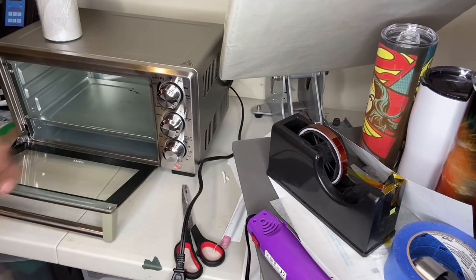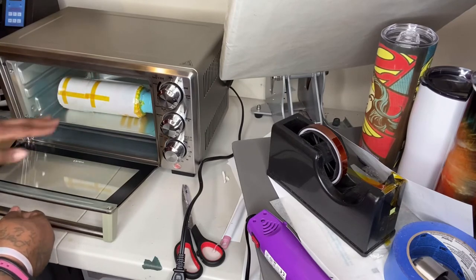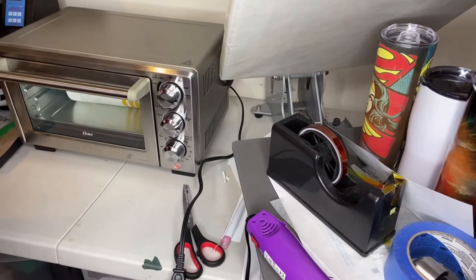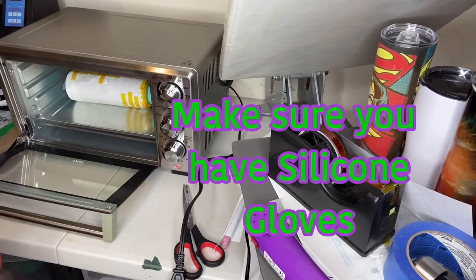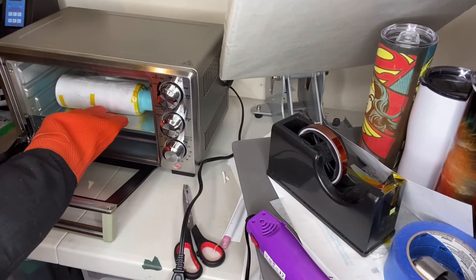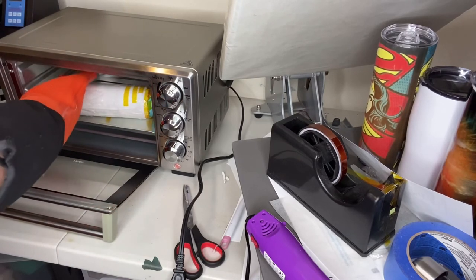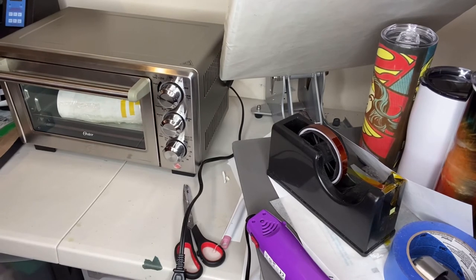It's getting hot — this thing does not waste any time getting hot. I'm going to put this one on top here, like that. Put it on top and we'll be back so I can turn it. So now I'm going to turn it over. It's been two minutes, so I think I'm only going to put each side in for two minutes. This stuff is already melting off. I'm going to put it on for the rest of the two minutes and we'll see how it comes out.